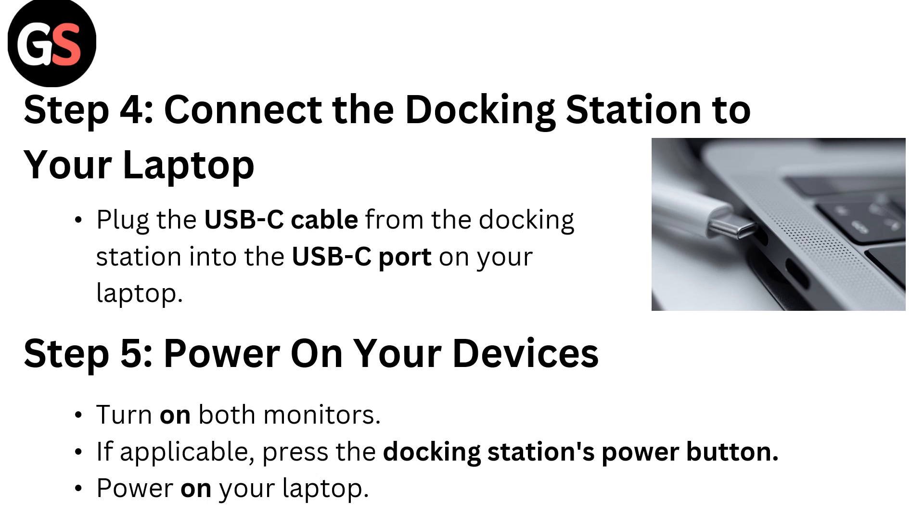Step four: connect the docking station to your laptop. Plug the USB-C cable from the docking station into the USB-C port on your laptop.